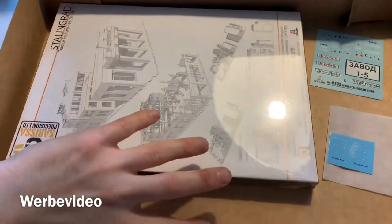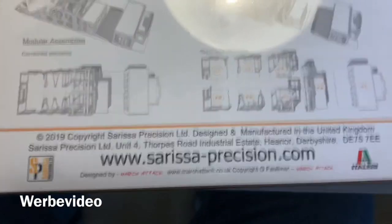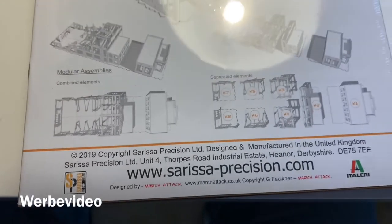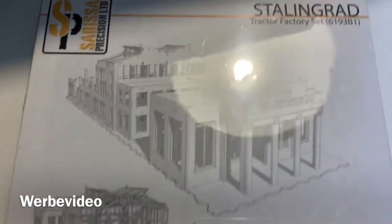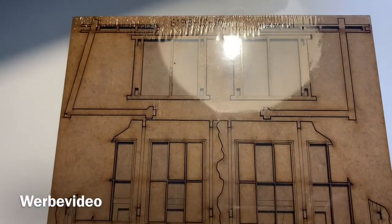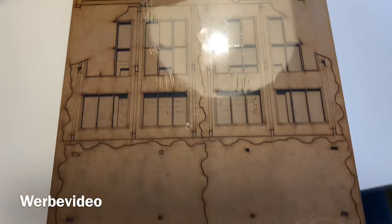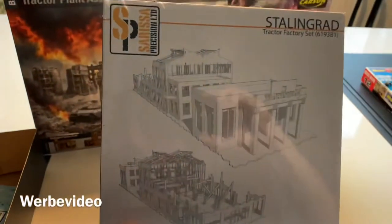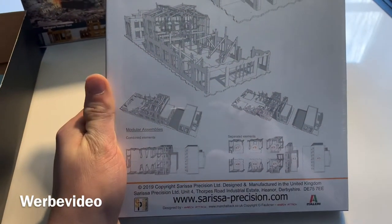Finally, let's check out what's inside the heaviest part of the box — it's the laser cut MDF set from Sarissa Precision. Our gaming group has some of these and we're always quite happy. It looks like a really cool structure. You can even smell the laser cut MDF, which I like. I'll cover this again in a how-to-build video. Painting will be interesting since MDF really sucks up the paint.